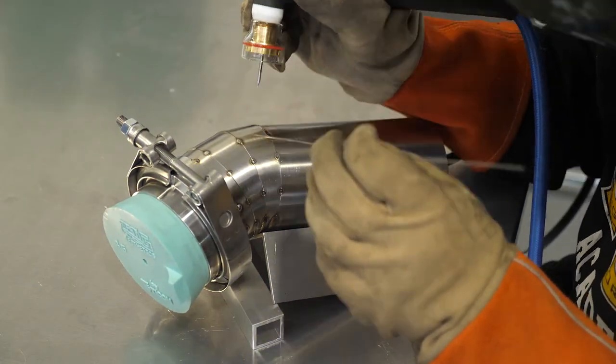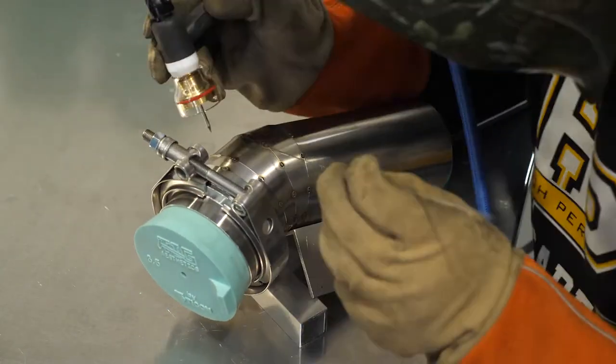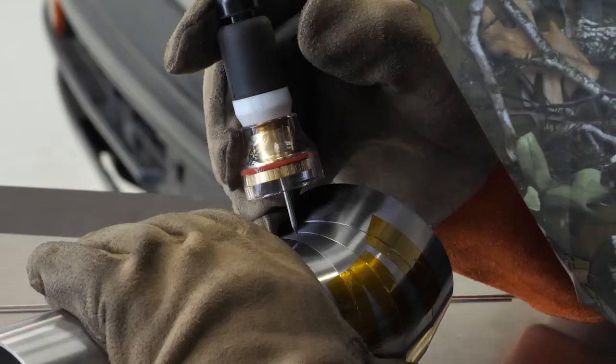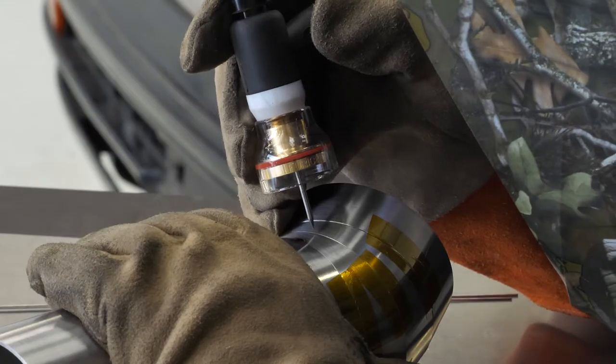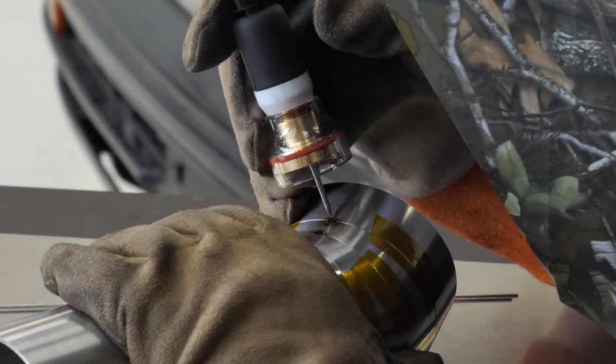Larger cups do have their downsides though. It can sometimes be difficult to see the weld in a tight spot due to the size of the cup, but this can be solved by using glass or Pyrex cups that usually have their own slip-on gas lens attachment, giving you great control, visibility and shielding all in one. Sometimes larger cups can also physically limit your ability to get into tight spots, and this is where increasing the amount of tungsten stick-out — extending the tungsten electrode further out of the collet — will come in handy, as it brings the arc point further away from the bulky cup. The larger the cup you have fitted, the longer the stick-out can be, which would be especially useful when fabricating an exhaust collector, for example.